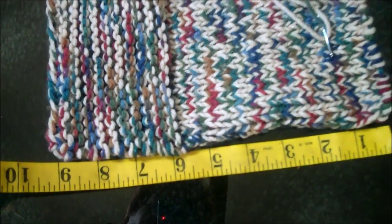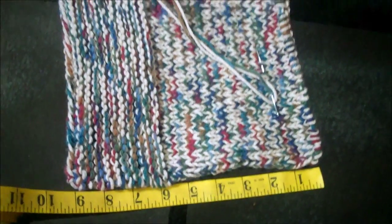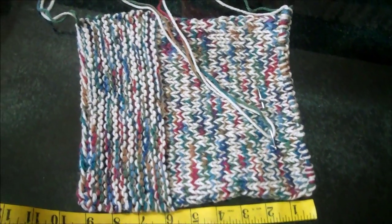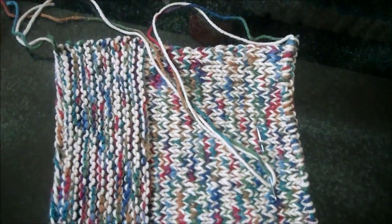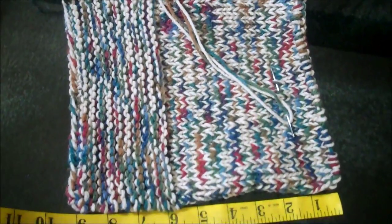I measure with a tape measure — this is 9 inches long. Then I take it off the needles by taking a darning needle and going through the stitches so this can be pulled together when it's ready to be sewed.